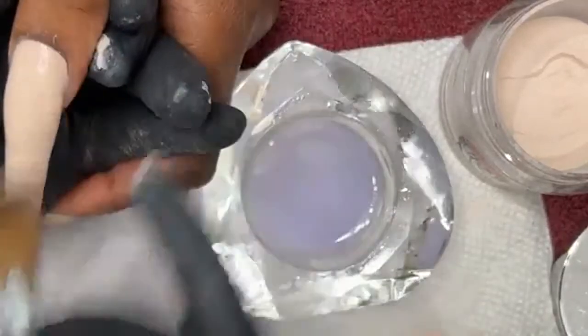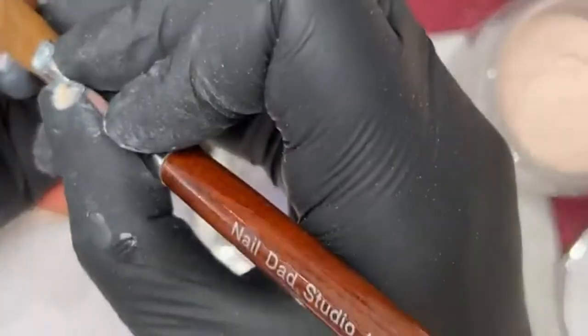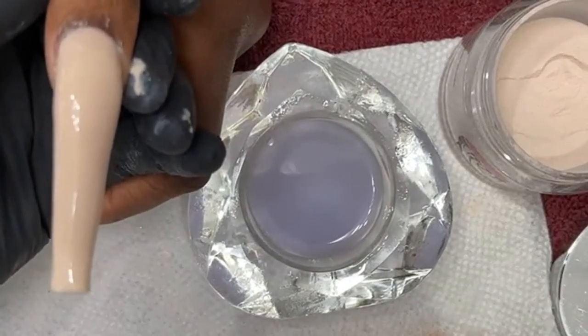That acrylic is not butter. It's not butter.